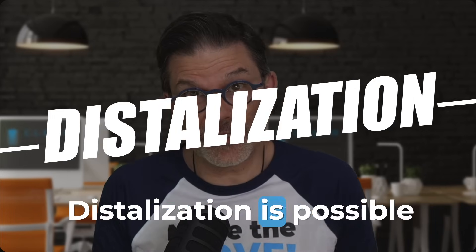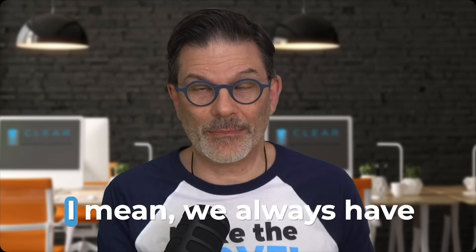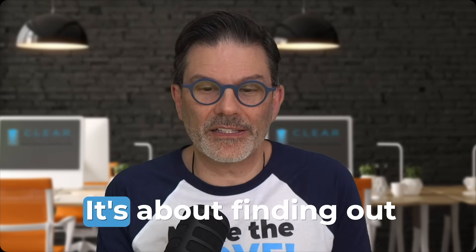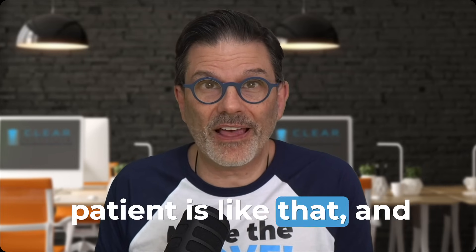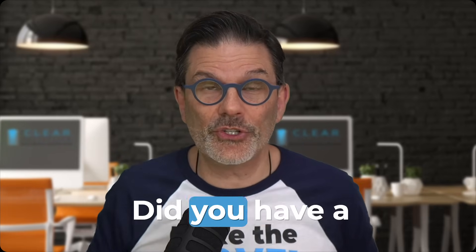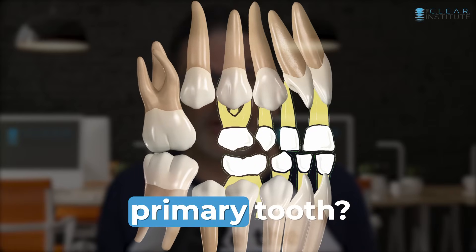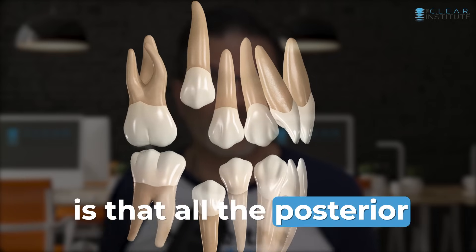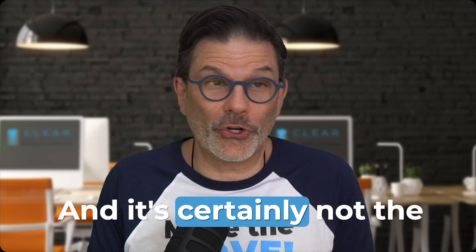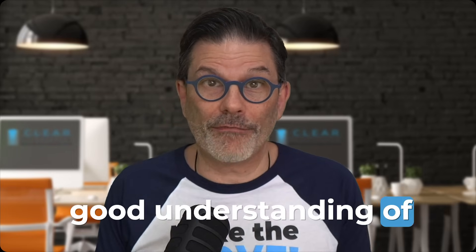Distalization is possible too, but is it the right case for that? We always have to be dental-facial detectives — finding out what happened, why the patient is like that, and finding the solution to bring them back to ideal position. Did you have a premature loss of a primary tooth where the posterior teeth migrated forward? In that case, you need to distalize. It can give you back some space, and it can be done with clear aligners, but you really need a good understanding of the principles of mechanics.